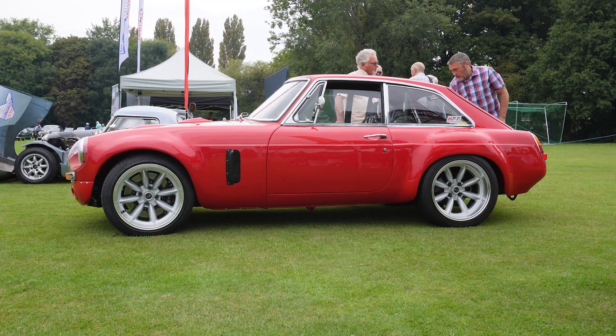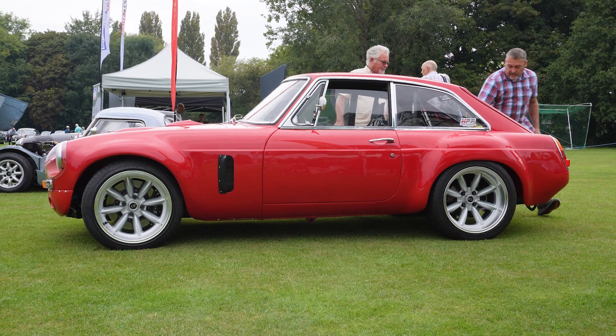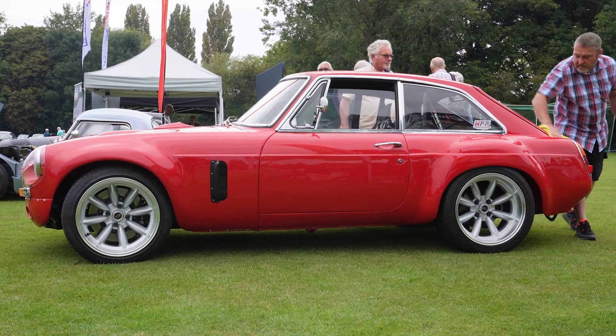And one last question — why an MGB? I've always liked the GT car, it's a very pretty car, and you can buy literally every nut, bolt, panel, glass — anything you want. So it's a very realisable project starter car, I think.